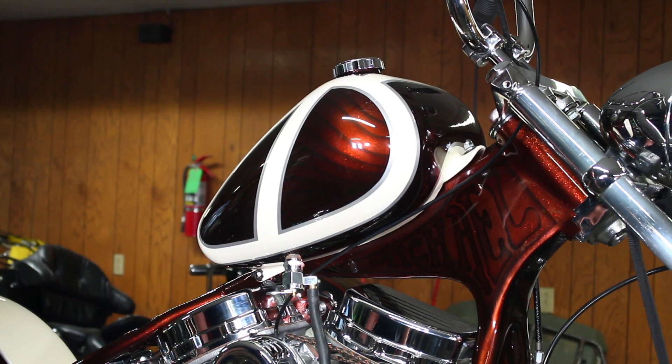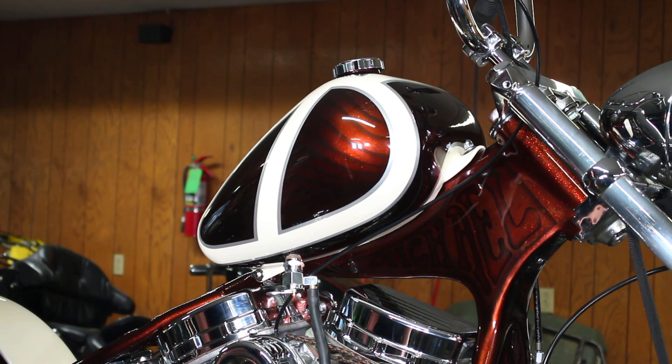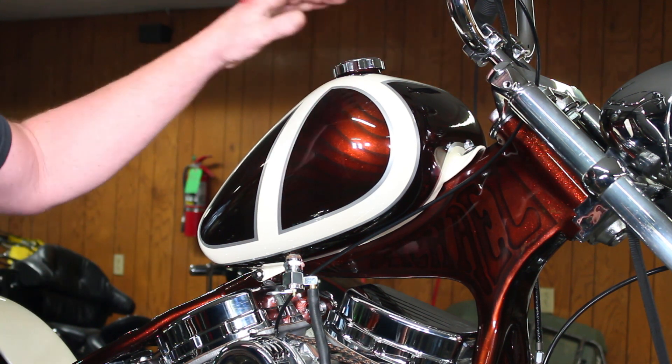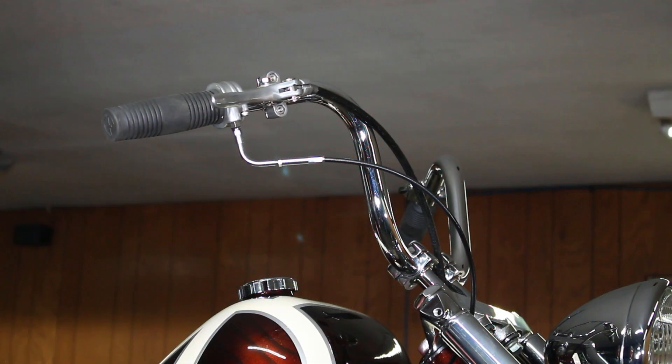You've probably already seen it in the first shot, but this is the tank we're running — it's a little Mustang tank, holds somewhere around three gallons. Just running a straight Pingel-style fuel petcock, nothing fancy, but it just kind of fits on this one. I reworked all the mounts, and we are rubber-lined underneath it so when it's set and mounted and the bike's running you're not going to hear a bunch of rattling. That's just something I like to do — I've had these bikes where the tank sits there rattling on metal, beats up the paint, and it just doesn't look or sound good.